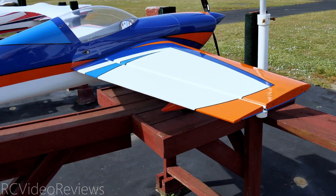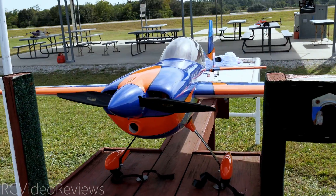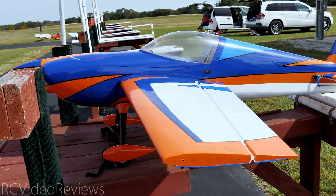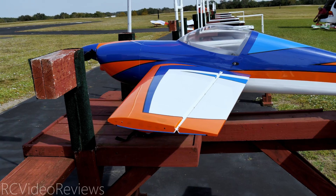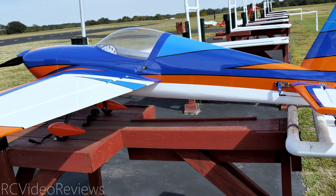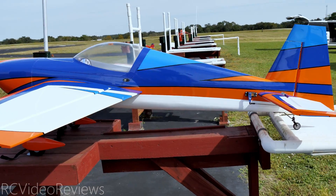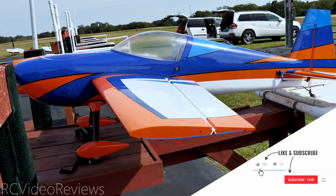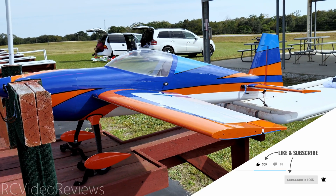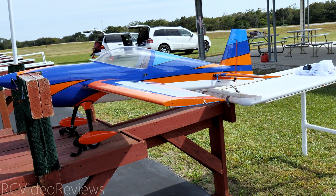That wraps up my maiden flight of the Xtreme Flight Slick. If you're interested in this setup, get over to Xtreme Flight and buy one because the holidays are coming. They've already shipped at least a couple of these out, and who knows how long they'll have stock — so if you're interested in this format, don't waste time. Thanks to Dave for filming. Hope you guys enjoyed the content — if you did, smash that thumbs up button, subscribe, and hit the notification bell so you know when new videos hit the channel. Get out there and fly something!